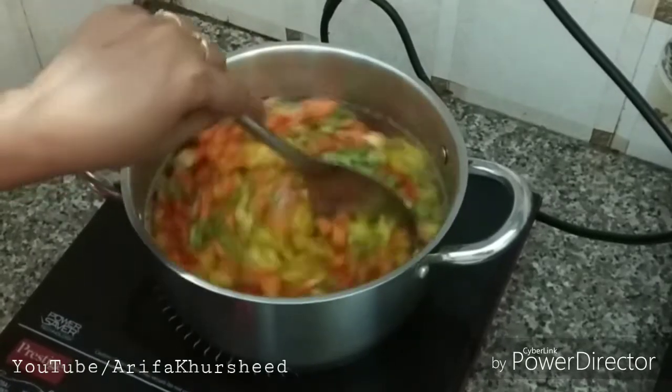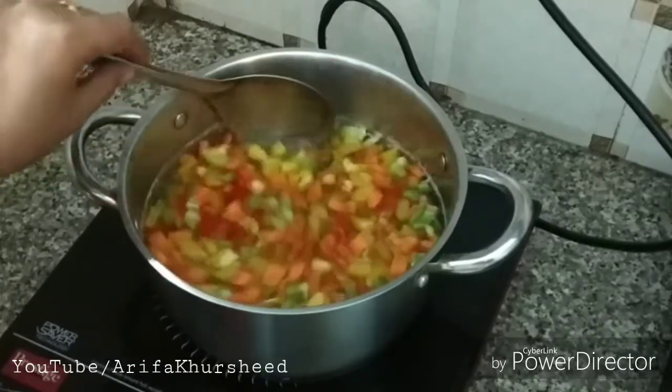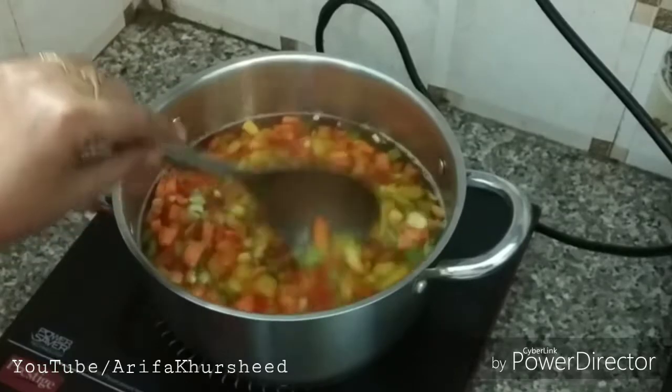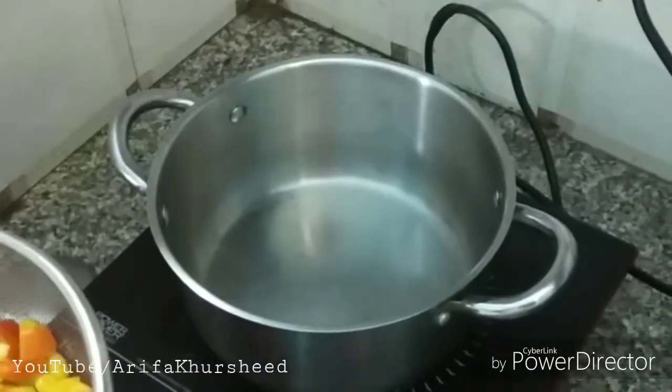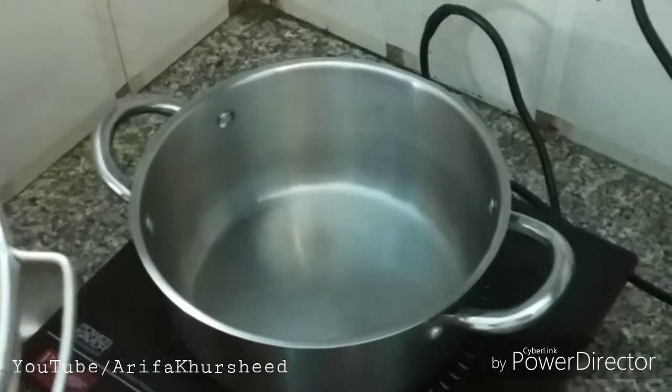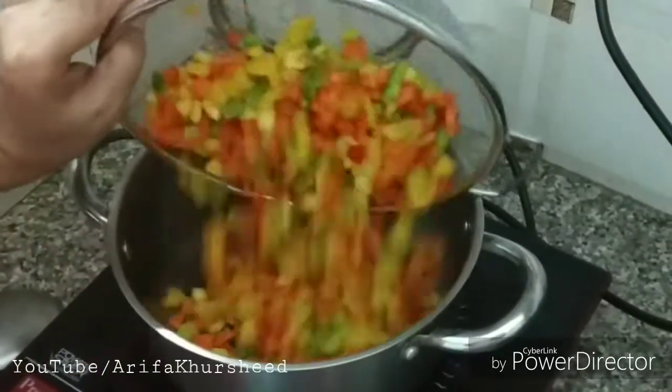We will steam everything for just 1 minute. After that, we will take it out and wait for it to cool. We have to let it sit at room temperature for 2 minutes so that the water drains out and it becomes cold.